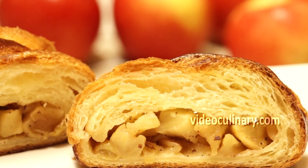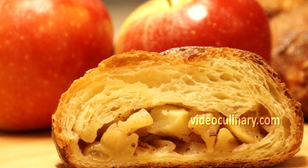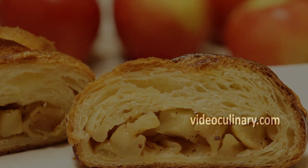Serve this apple-filled Danish pastry as a coffee cake or as a breakfast or brunch pastry. Thank you so much for using our recipes. Please visit our website videoculinary.com for more detailed and delicious recipes.